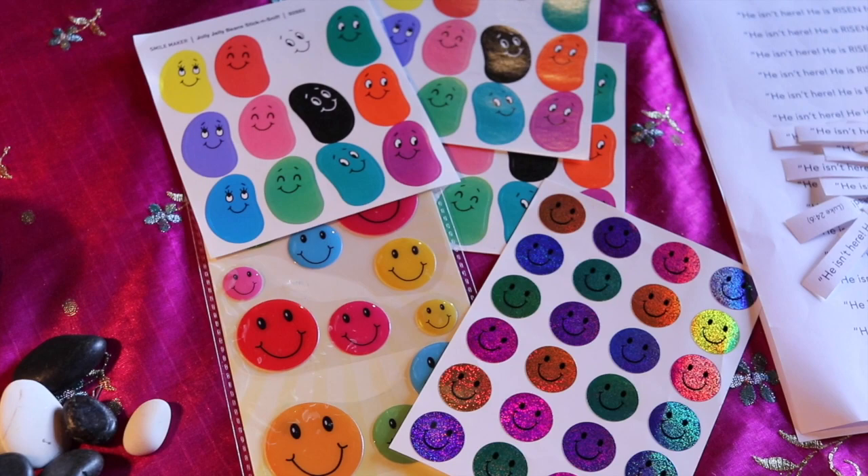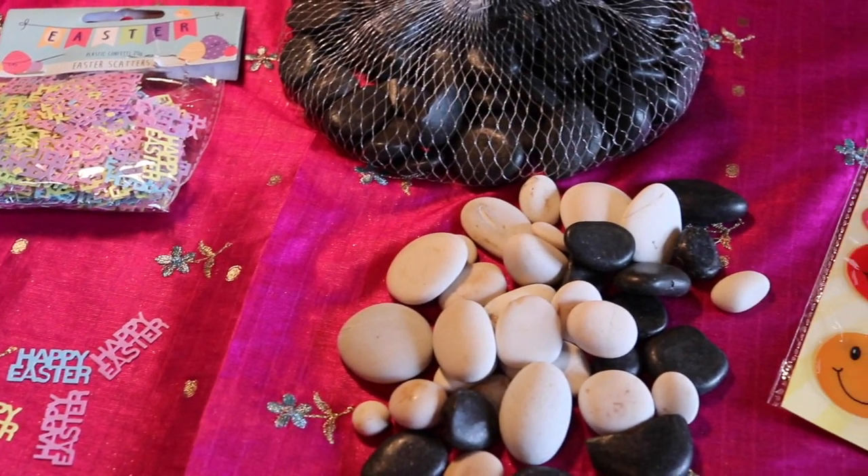And then I had some smiley stickers — these are actually smelly jelly bean stickers, fantastic. And then I also just bought some smooth stones as well.